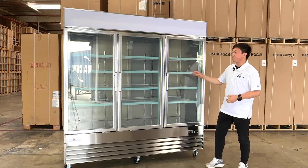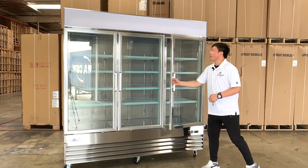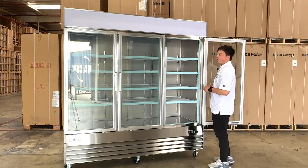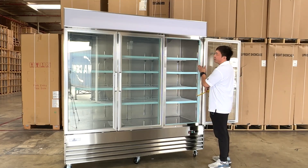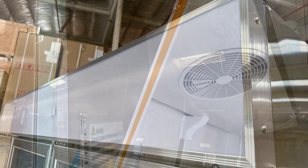As you can see, they have three glass doors. They have triple layers for the freezer, and they are all soft-close. When we open it, we will see the inner side has LED lights. They also have an LED banner on top, and an air circulating fan inside.